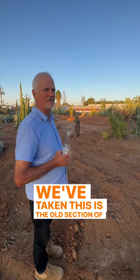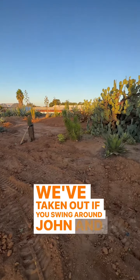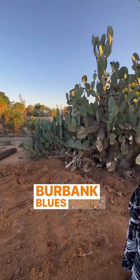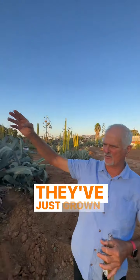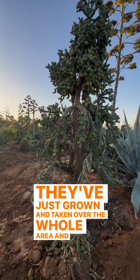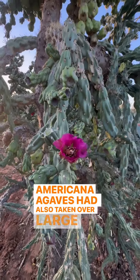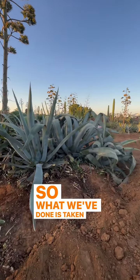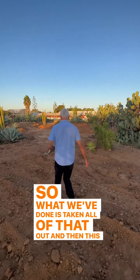This is the old section of the garden. If you swing around, John, and show them — we've taken out a lot of the Burbank blues here. A lot of the growth behind has just taken over the whole area, and the Americana agaves have also taken over large areas in here, so we've taken all of that out.